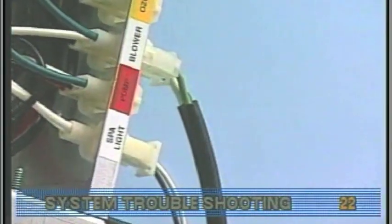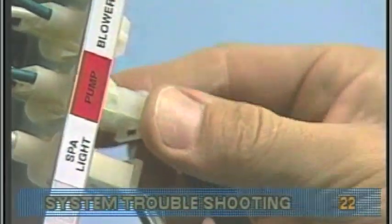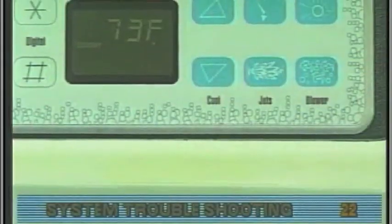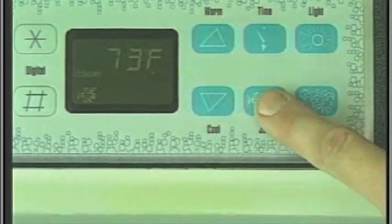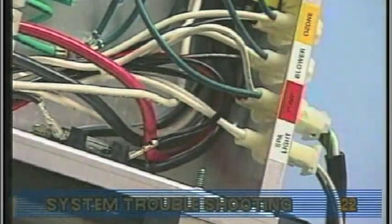Next, turn off the power, disconnect the blower, then plug in the pump and restore power. Start the pump and switch to high speed. This should draw the most current. Check the amperage draw at the white pump wire and compare your reading with manufacturer specifications.